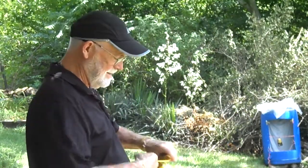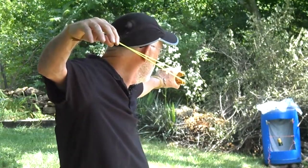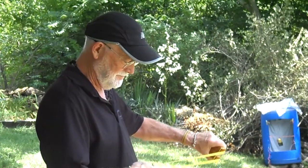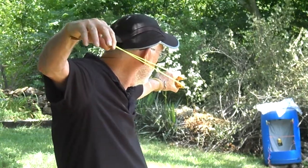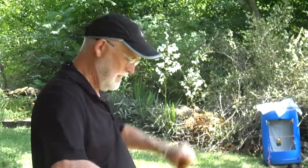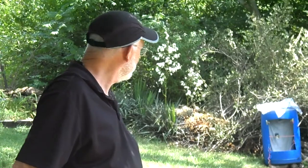Let's see if we can hit that rascal today. That's not what we want to do. That's all we want to do — just like that.